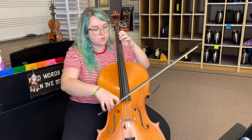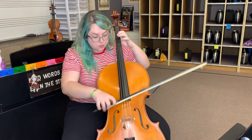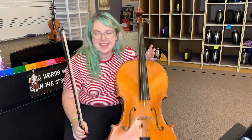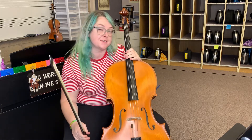[Playing through measures 45 to end — beat counting: one, two, three, four; one, two, rest.] Okay, do this as many times as you need to really be confident, especially on those last few sections.